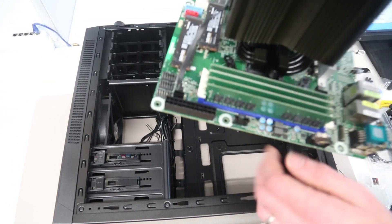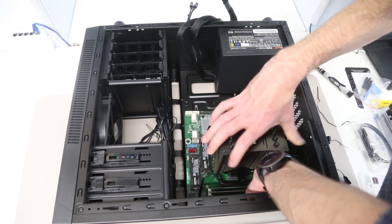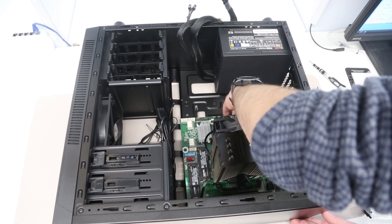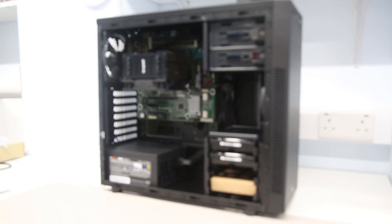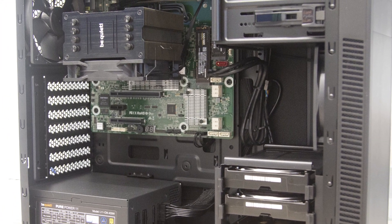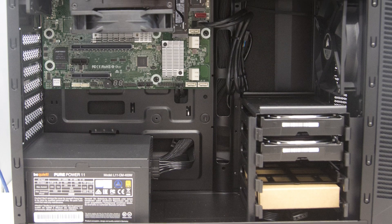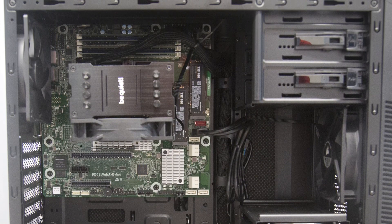The case we're installing into is the Corsair Carbide 100R Silent Edition — chosen for low noise and the correct number of SATA hard drive bays, with options to expand. It wasn't particularly expensive at £55, and it does have some sound deadening, though I was a little disappointed by the lack of cable routing. I think I managed a relatively tidy result. I hope you found this interesting — let me know what you'd like to know about this board. My next video will cover the BMC and remote management, followed by software installation and setup. Hit subscribe, leave questions in the comments, and like if you found this useful. Thanks for watching.